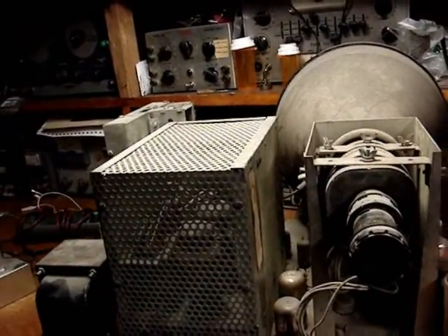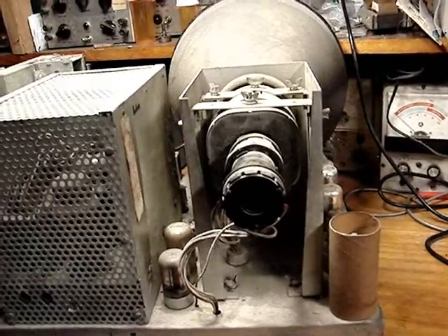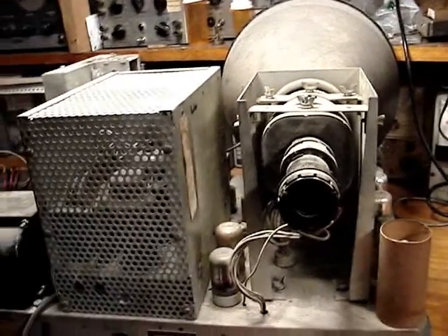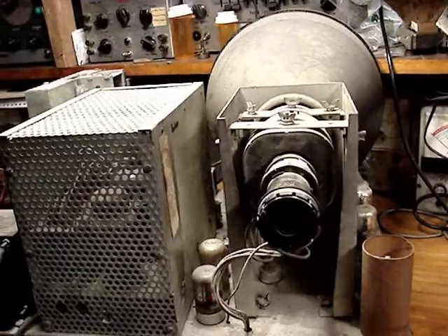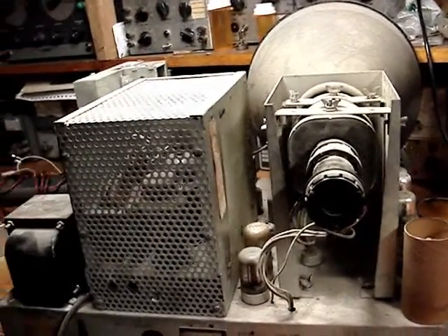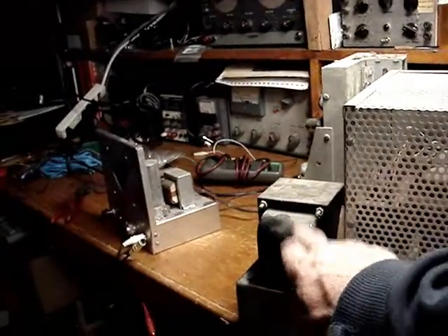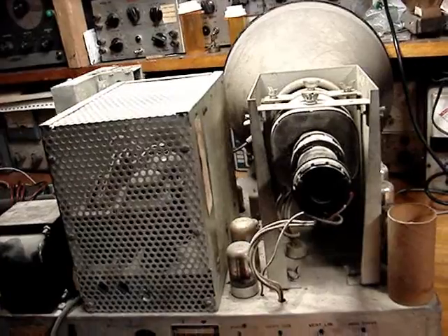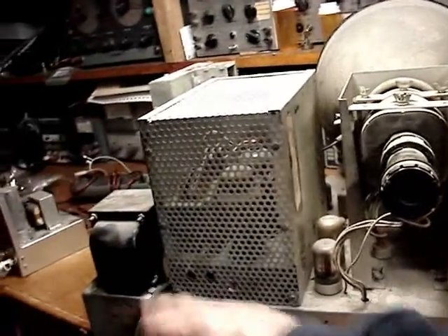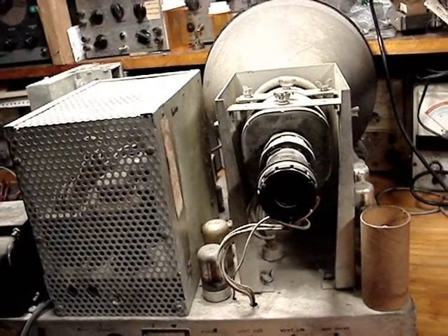Here's something of interest — here's the vertical linearity pot, and if you notice that plastic shaft, obviously that's a replacement. I'm wondering when that got replaced, and apparently whoever replaced it must have had a raster on the screen at one time, because why would they replace the vertical linearity pot? After all this cobbling work, if the set didn't fire up at all, they wouldn't have any need. So either this got replaced before the power transformer or during the same time.